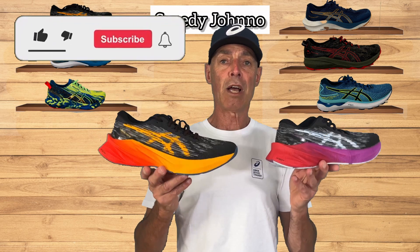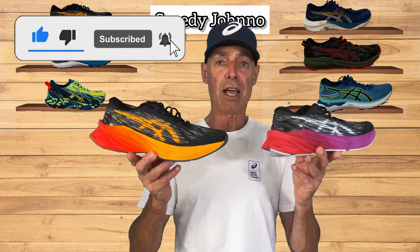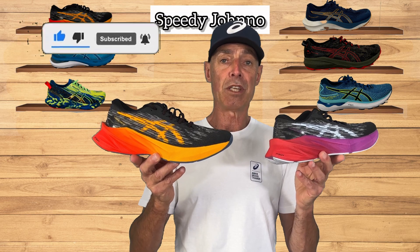Right now these are the two colorways showing up on the shelves in South Africa. This is the men's version and this is the ladies' version that you'll probably see on the shelves.